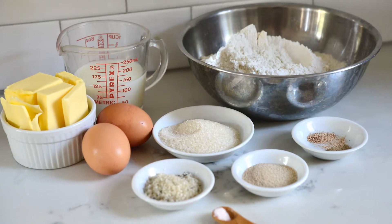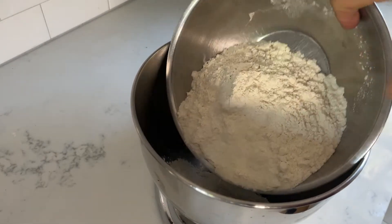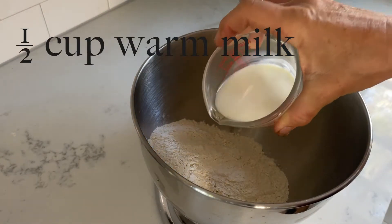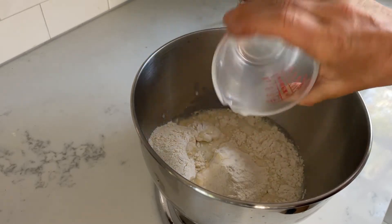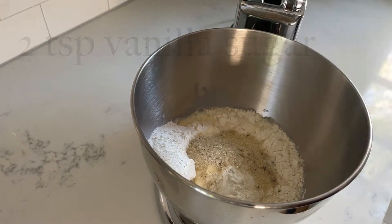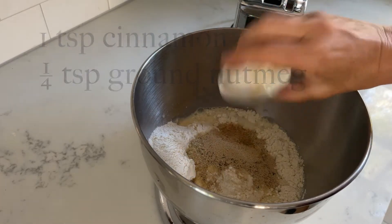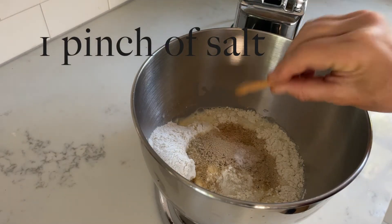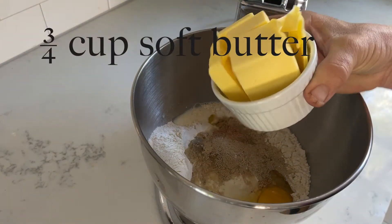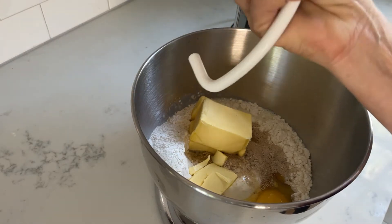For this Christmas Stollen we need three and a half cups of flour, one half cup of warm milk, one fourth cup of sugar, two teaspoons vanilla sugar, one teaspoon dried yeast, one teaspoon ground cinnamon, one fourth teaspoon of ground nutmeg, a pinch of salt, two eggs, and three quarter cup of soft butter. Mix everything in a stand mixer until well combined.